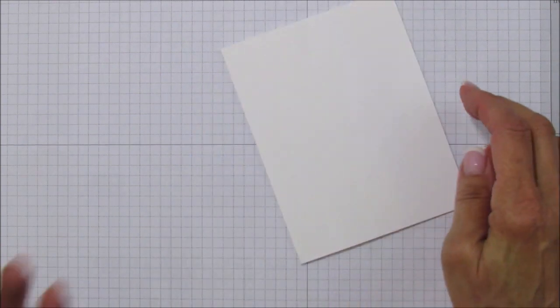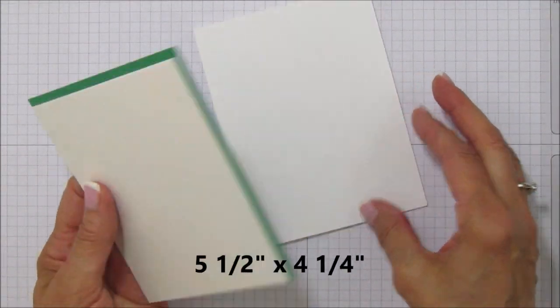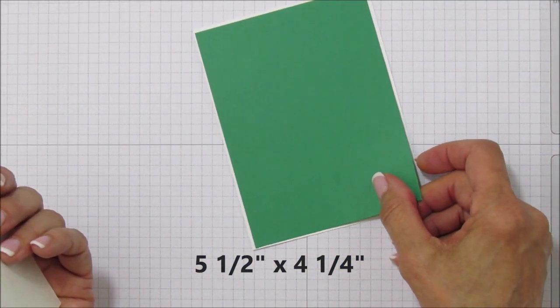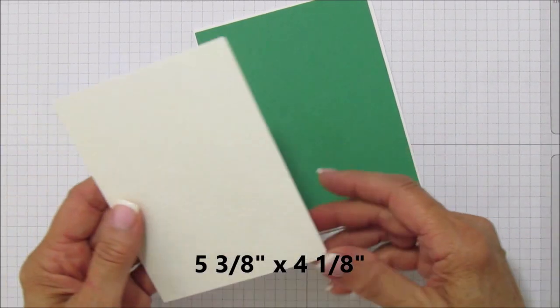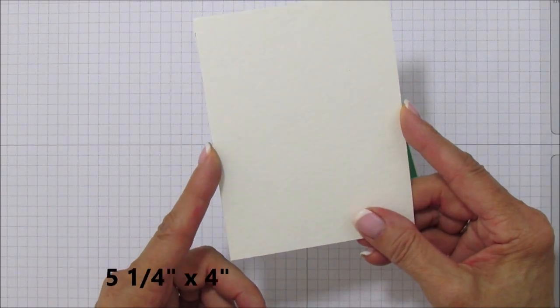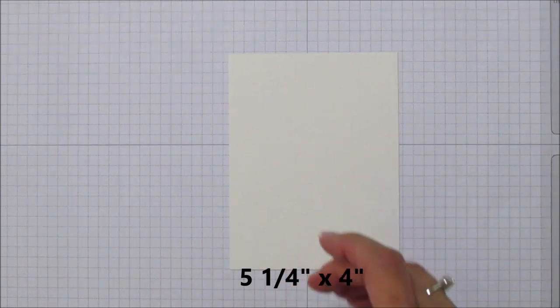You'll need a basic Whisper White card base at five and a half by four and a quarter. Then I'm using Call Me Clover for the mat piece, which should be five and three-eighths by four and one-eighth. For the watercolor paper, you're going to need a piece five and a quarter by four. It's a little bit of a messy technique but it's really fun to do.